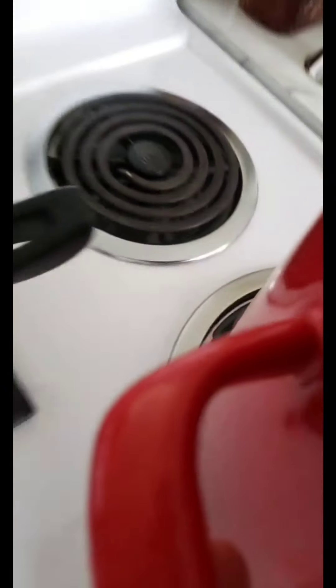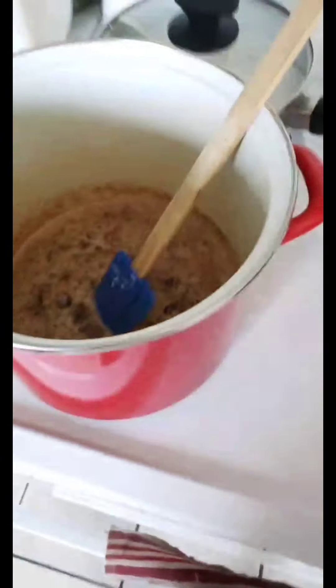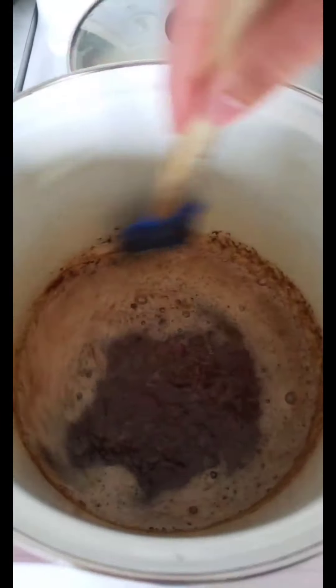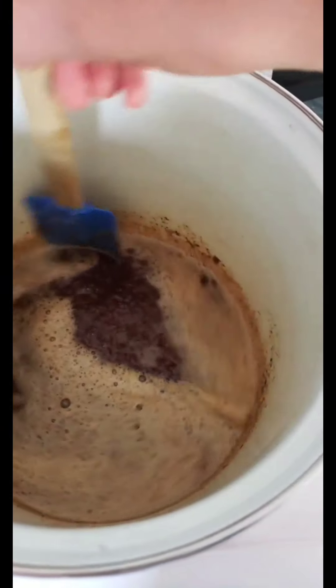Okay, there you go. So it's starting to smell very done, so I'm actually going to remove it from the heat real quick, just pop it over to this other side. Continue stirring. All right, there we go — we've got some beautiful caramel.